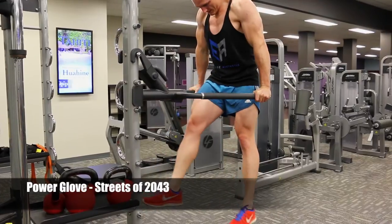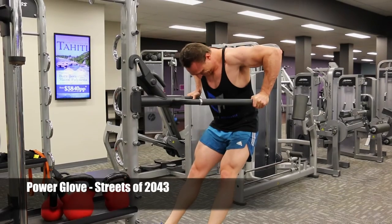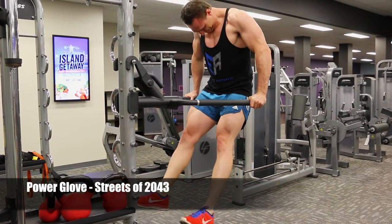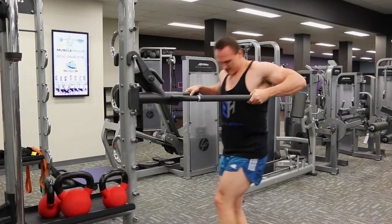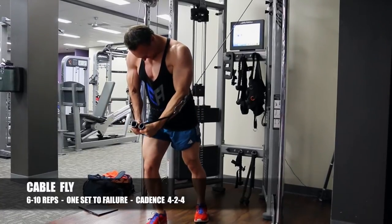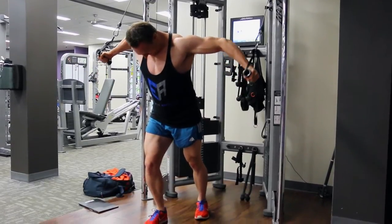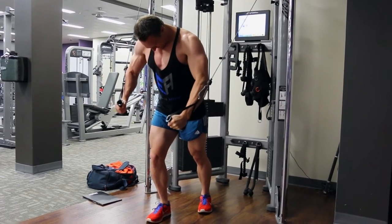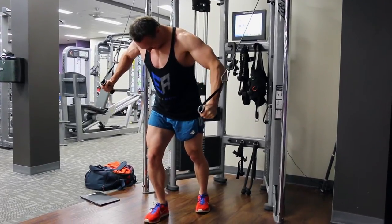I find dips a lot safer than a decline press with a better range of motion, and again you'll see me throwing in a few negatives at the end after achieving positive failure. Once I can't complete a four-second negative, I finish the set at complete failure. To target the inner and lower part of the chest, I then do cable flies — with the high pulley position hitting the lower chest, though different parts of the fibers are recruited based on the angle of attack.